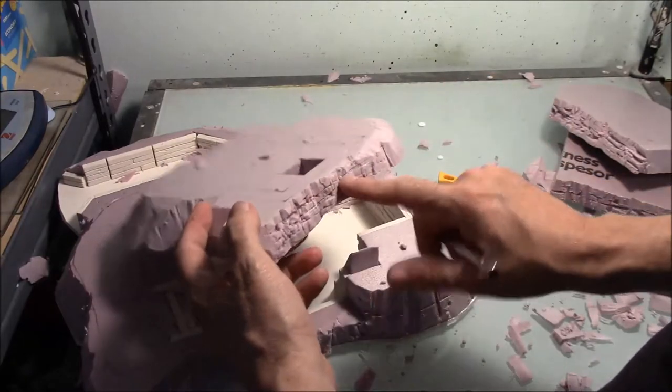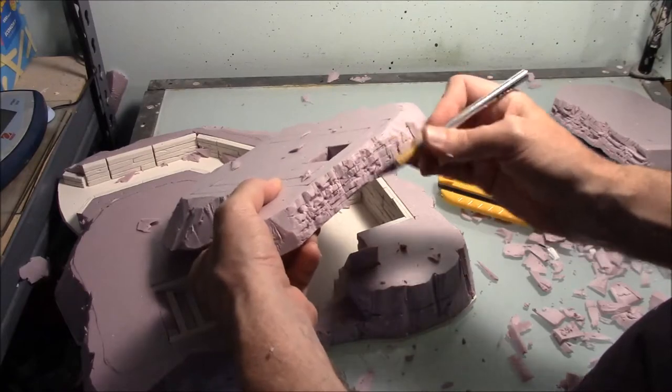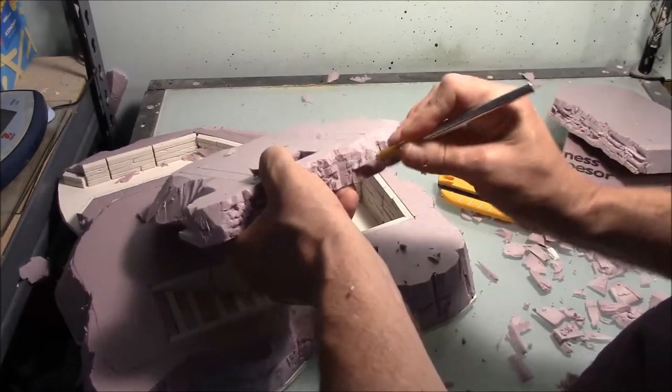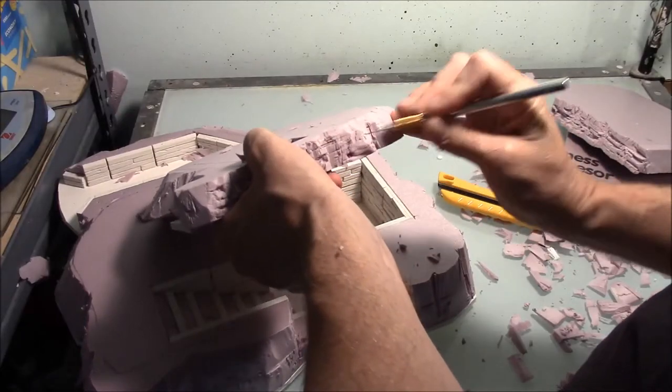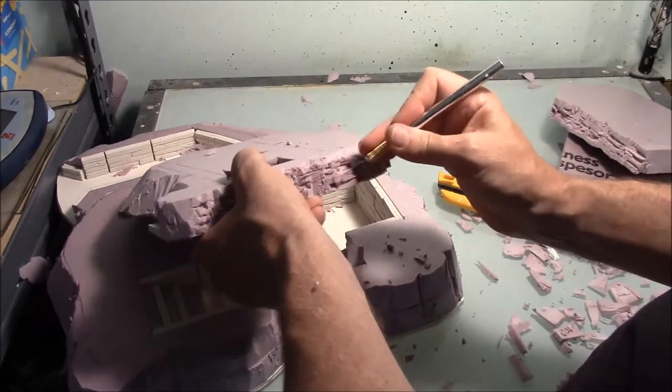I think that actually looks pretty good as far as chunks of rock coming out here. I'm going to continue this all around — angle the knife down a little, angle the knife up a little bit, and we'll have some chunks of rock coming out like that.